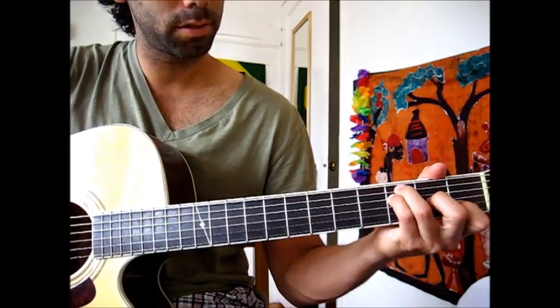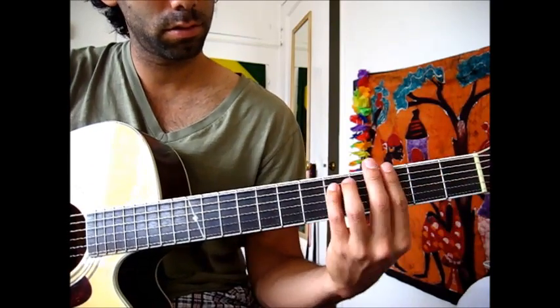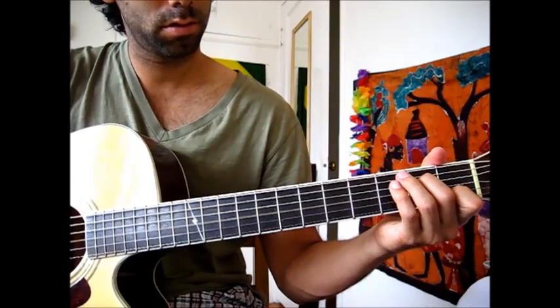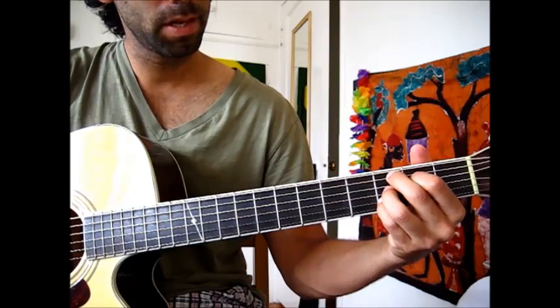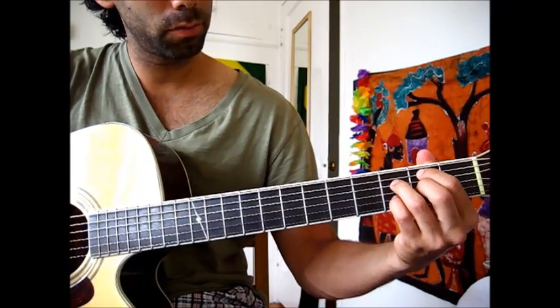Alright, so it sounds like this. And then the third time around it goes to a B half diminished, which is these four notes.